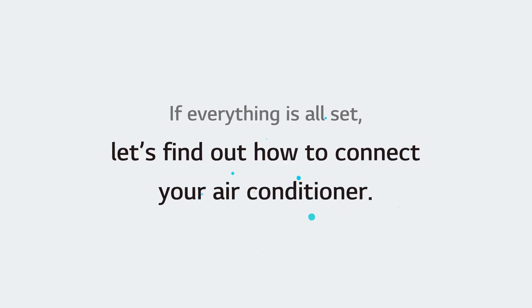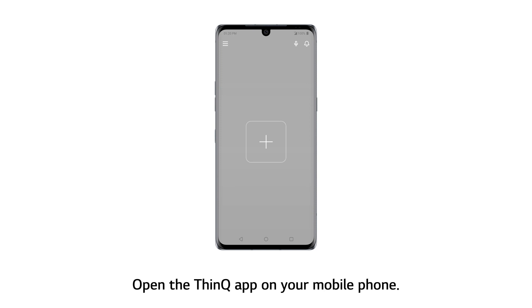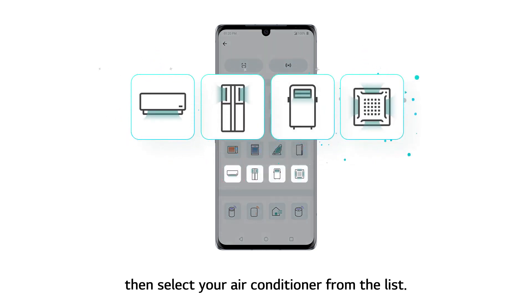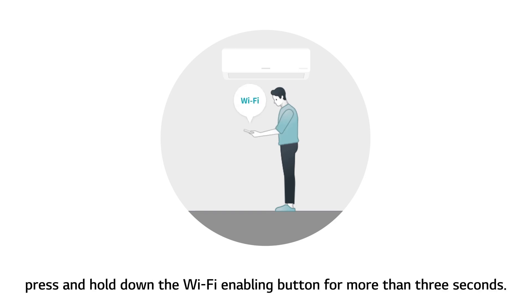If everything is all set, let's find out how to connect your air conditioner. Open the ThinQ app on your mobile phone. Touch the Add button on the home screen, then select your air conditioner from the list. Following the instructions on the screen, press and hold down the Wi-Fi enabling button for more than 3 seconds.